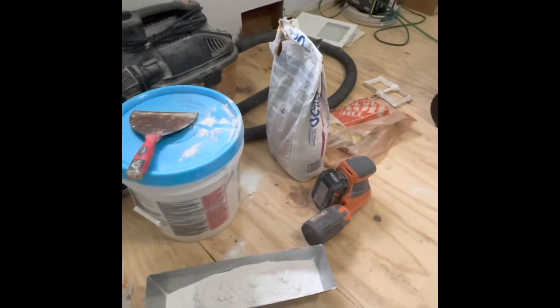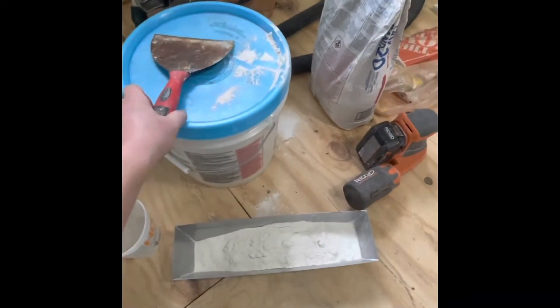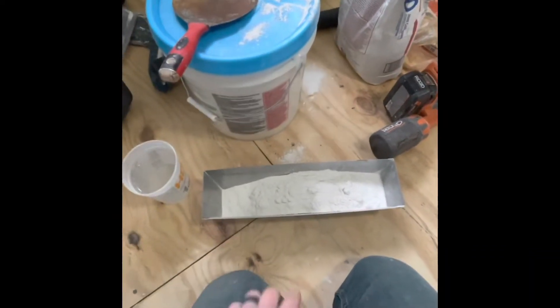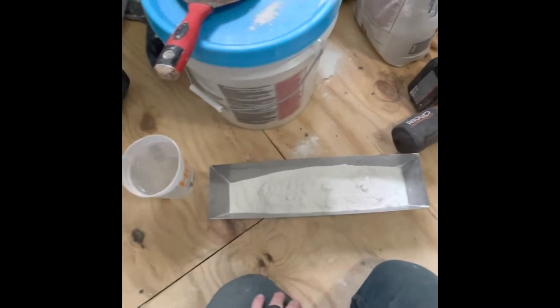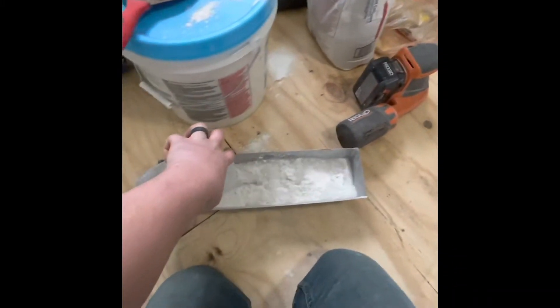If you're mixing fast-set mud that comes in a bag and you normally use a six-inch putty knife or a muddy knife to mix your mud, I'm about to show you a much better way to do it — hands down — for doing small batches like this.